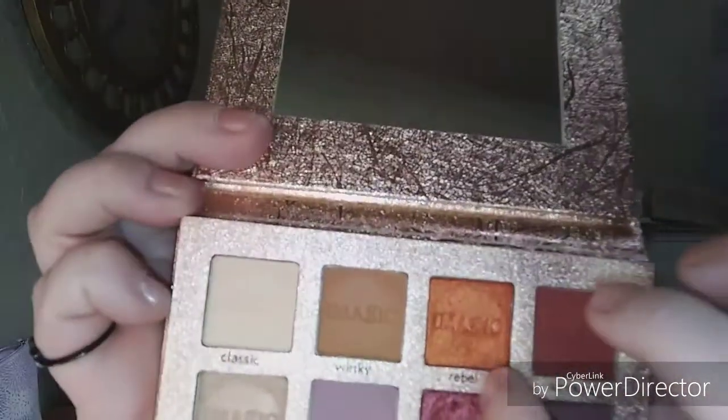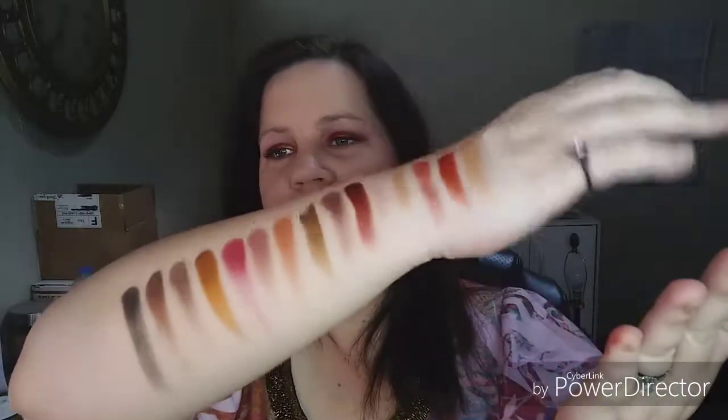I feel like that blends too much, so I'm gonna take Rebel and place it on top of the center of the eye. These are beautiful colors, beautiful swatches. I thought they would be real heavy, real powdery — I had hardly any fallout. These blend out like a dream; they pat on, they swipe on, they brush on.